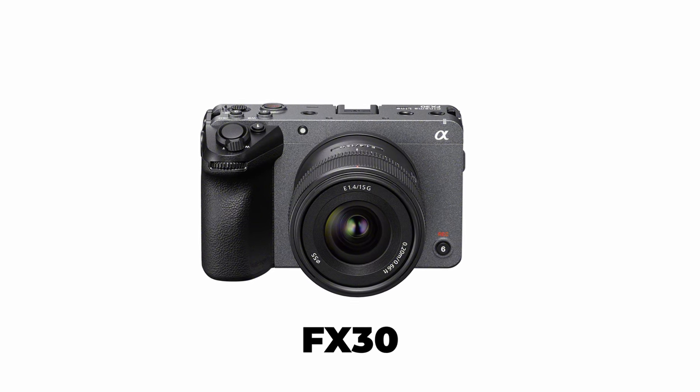We're actually going to try to see if we can match up the Sony FX30 to a camera like the Sony Venice. We're not going to die trying but we are going to make the best attempt we can. Let's just start with the video.